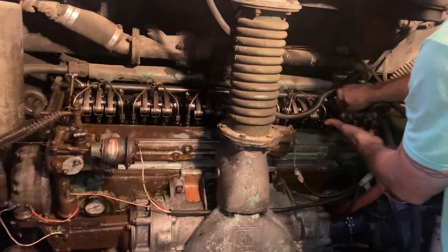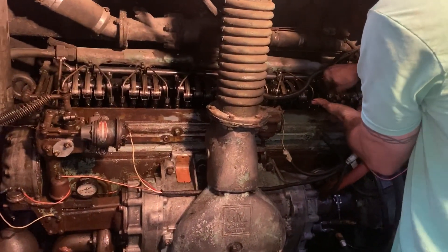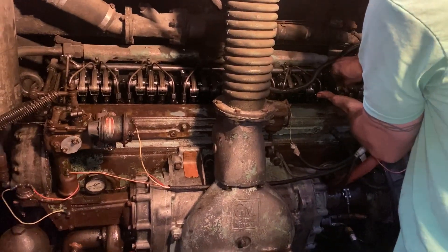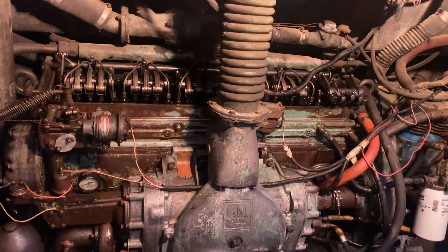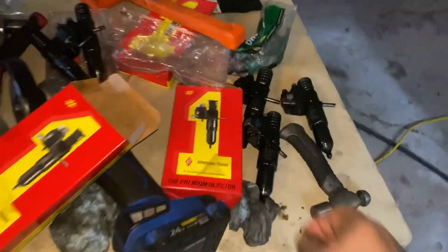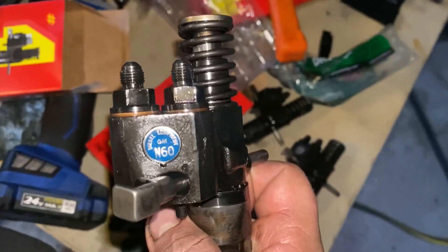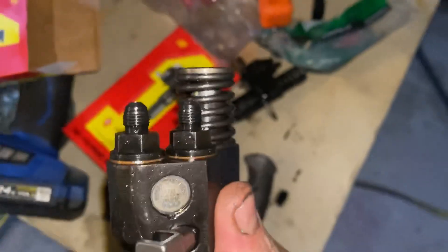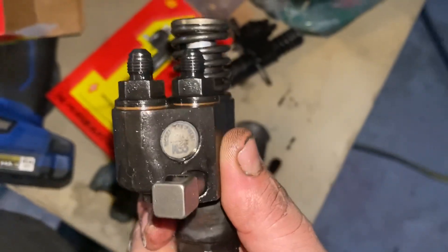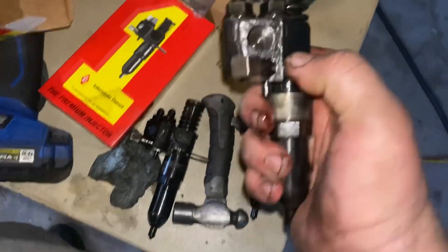He had me come down here because he wanted to do an in-frame rebuild on this bus, but as soon as I heard it start yesterday I knew it didn't need one — I didn't want him to waste his money. It's got great compression, it runs real good. The blower is causing it to smoke; the injectors weren't letting it run even. There were multiple sizes of injectors in there — this one's an N60, this one's an N55.